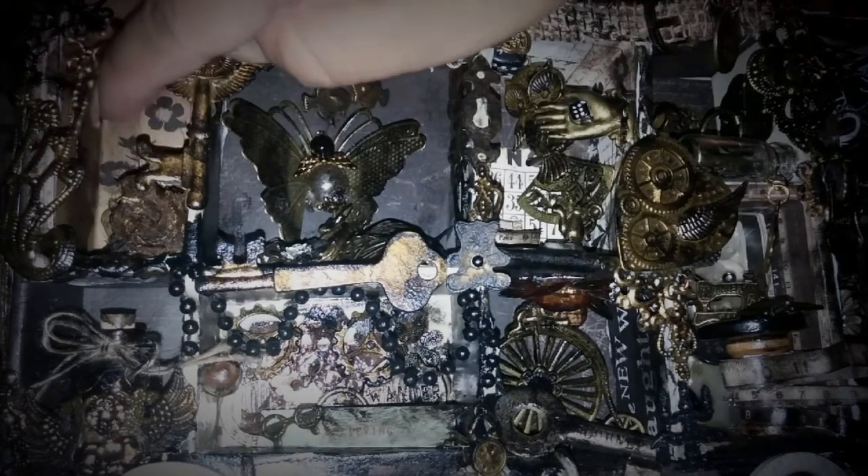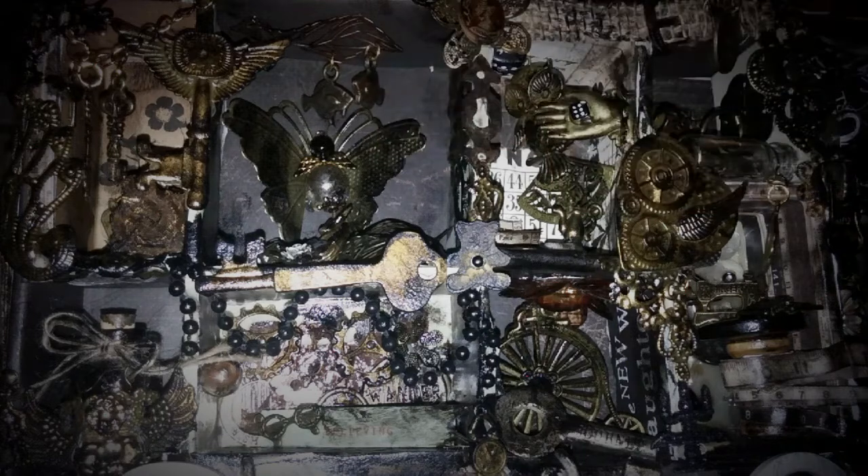This one was really fun because there's a key on the back of the paper, so I just dangled some of those. A lot of these metals are from my store. What I like about steampunk is that it's so anything-goes type of thing, so you can really mix and match a lot of crazy things.